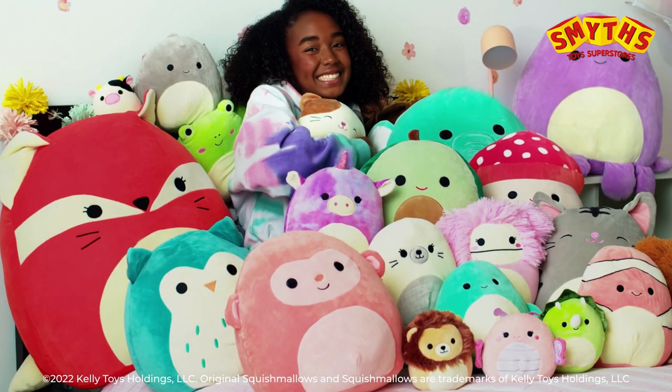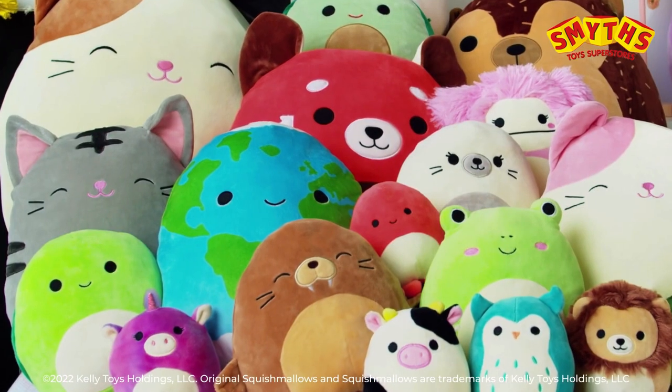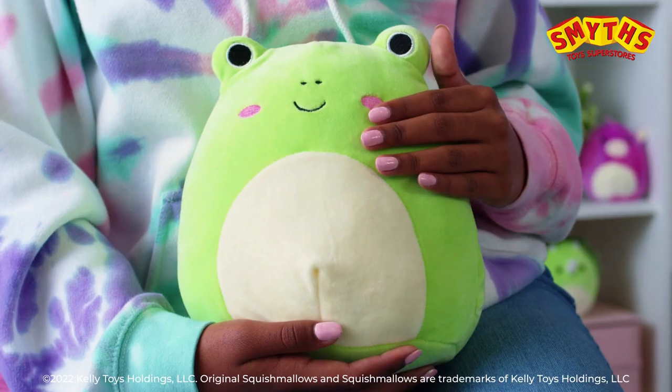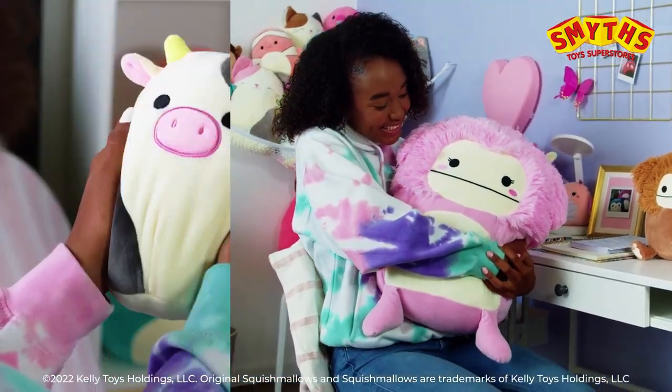Join the Squish Marlowe's squad with Cam, Winston, Fifi and more. With hundreds to collect, original Squish Marlowe's are ultra soft, snuggly and squishy.